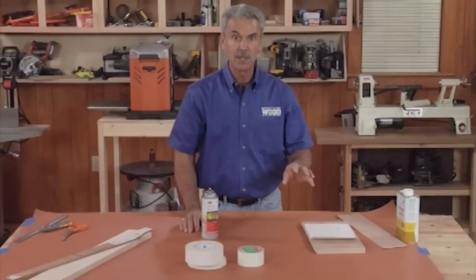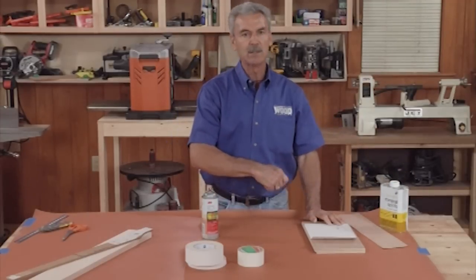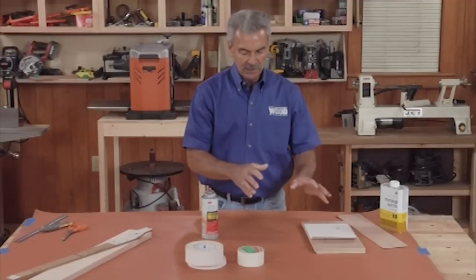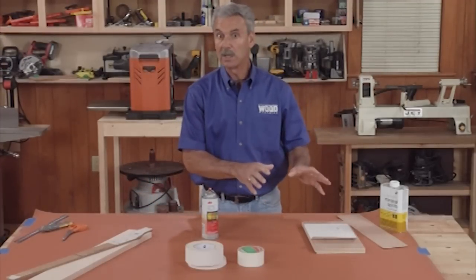After I'm done with my cuts, I can use mineral spirits. It dissolves the adhesive underneath and peels it away right away — it's real easy to use. Let me clear the area here and show you a little bit about how to use spray adhesives and how well they work.